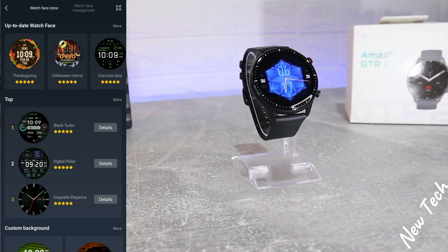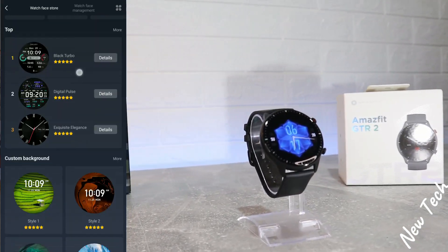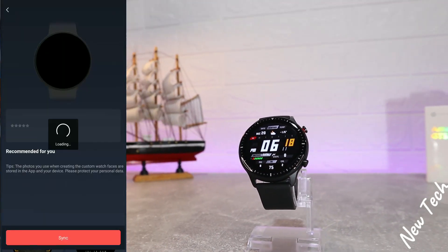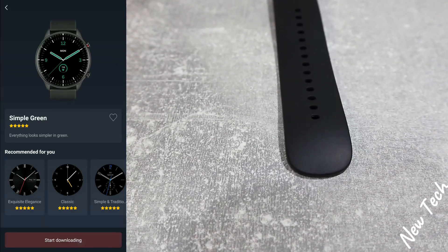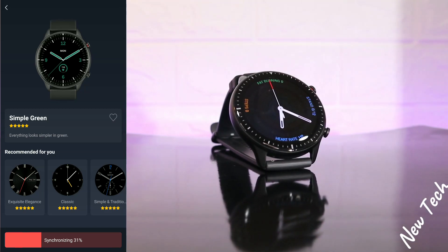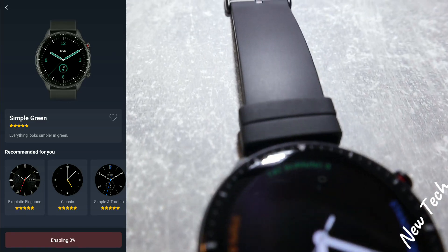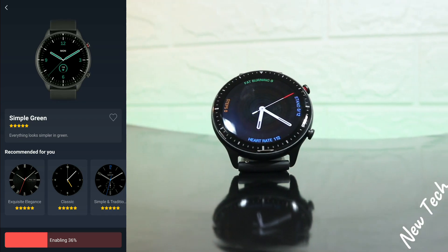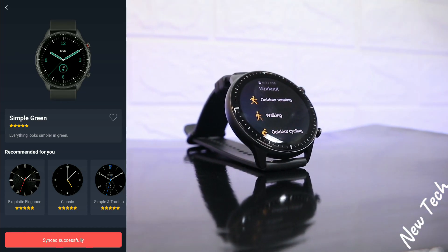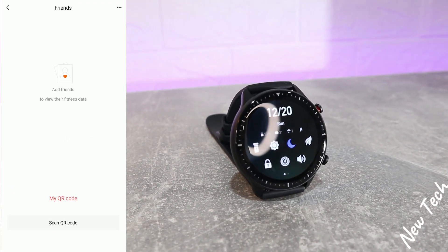Next we have the Shuttle, Find Device, and Watch Face. In the Watch Face section we have plenty of watch faces — we can customize some of them and download others. Starting from the top we have customizable Halloween, and there are categories. This green one looks really good — simple green. I like simple things, so let's go with this one and download it. You can see it's first synchronizing, then downloading — it goes very fast, which is great. Now we wait until it's done and we'll have a brand new watch face. It says 'Successfully Synced,' which is a good sign. It's very easy to change your watch face.